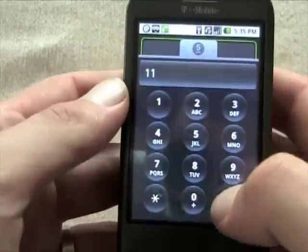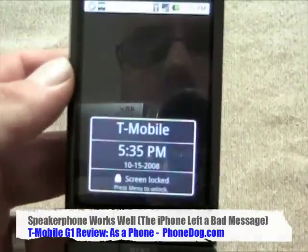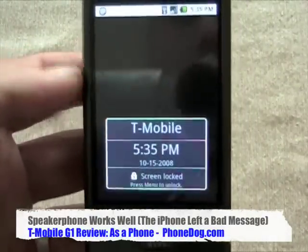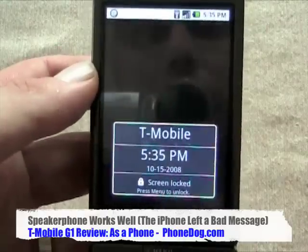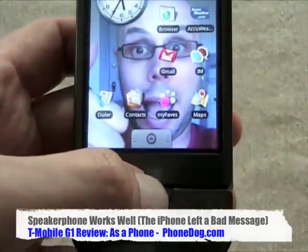There's the speakerphone — it's loud. It was a little muffled, but that was the call recording itself and not the speakerphone, which is consistent with my testing. The call quality is pretty good, and the speakerphone is nice and loud — loud enough for playing music as well.